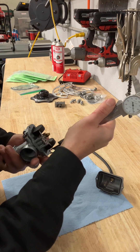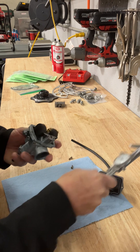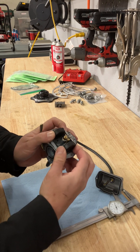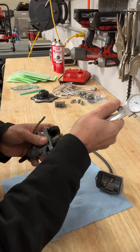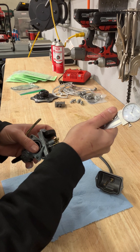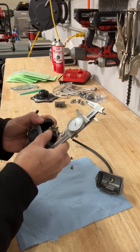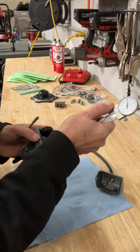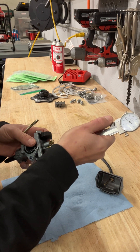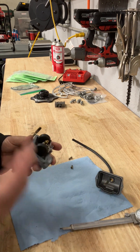That one is low, that one is high, so we just tweak it. You do want to have them even — it can take a little bit. Once you get it set, then you're going to check the drop.